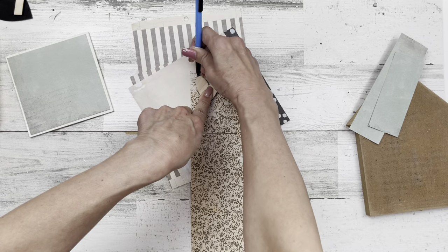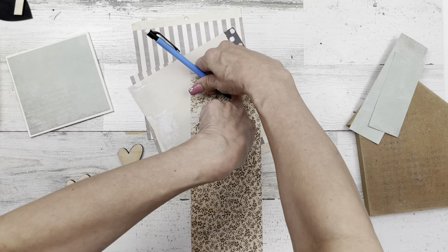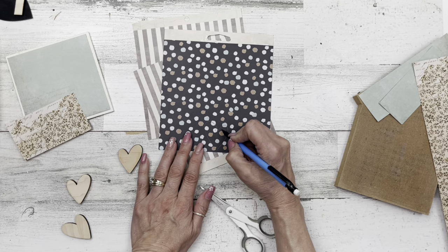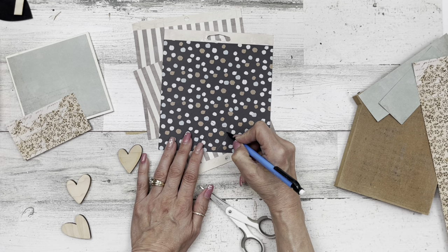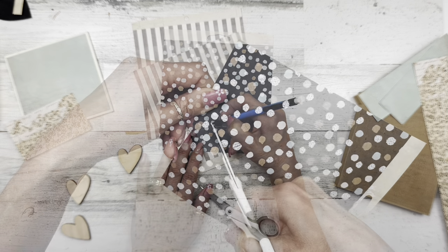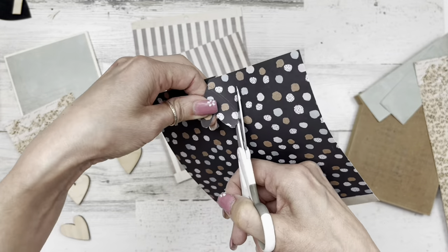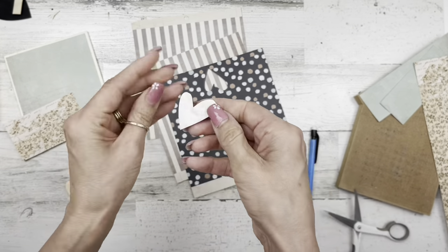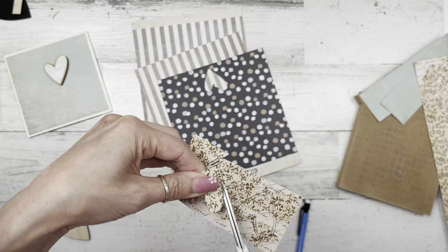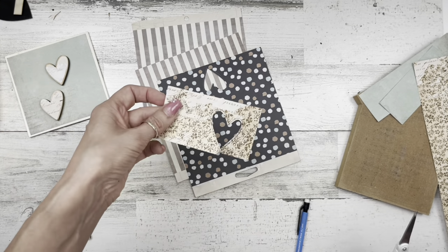I'm doing three hearts like I showed earlier — tracing two on one design paper and one on another. These papers are double-sided. I'm going to come in about an eighth of an inch in and redraw the perimeter of the heart, and that's what I'll cut out — again so we can see around the edges of the heart. My voice sounds a bit better this video but I've still got this sickness with me.